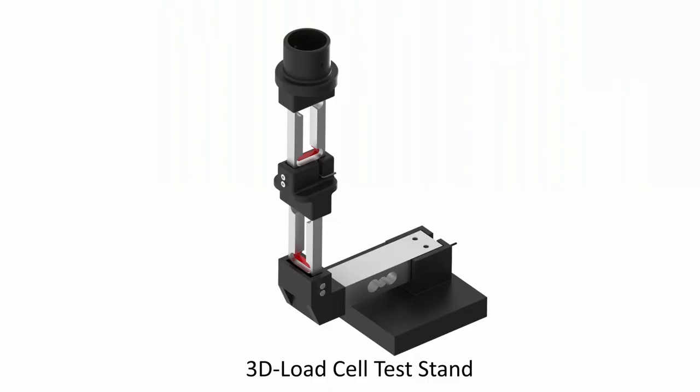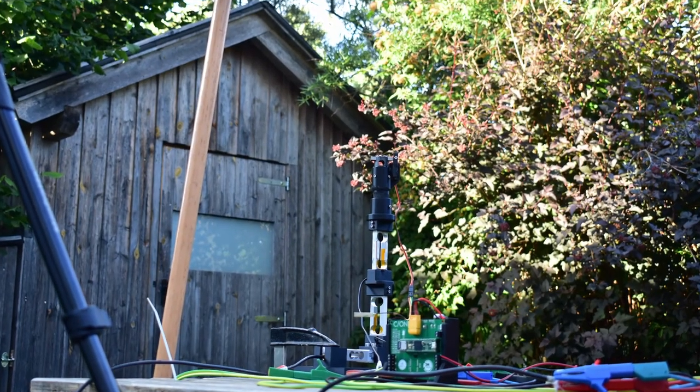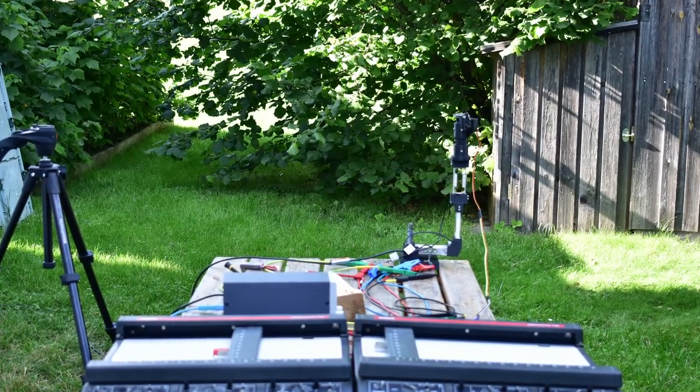But to our concern and everyone else's, we had to figure out if this design creates side forces, because they would make thrust vector control almost impossible. Therefore, we constructed a 3D load cell test stand with which we can measure thrust or force in all three directions. The measuring of the side forces was very accurate — even accurate enough to detect wind. With this new test stand we conducted a few more tests and we weren't able to detect side forces at all, which is quite confusing but very beneficial for us. We also hope that this stays the same even if we scale up the engine a bit.